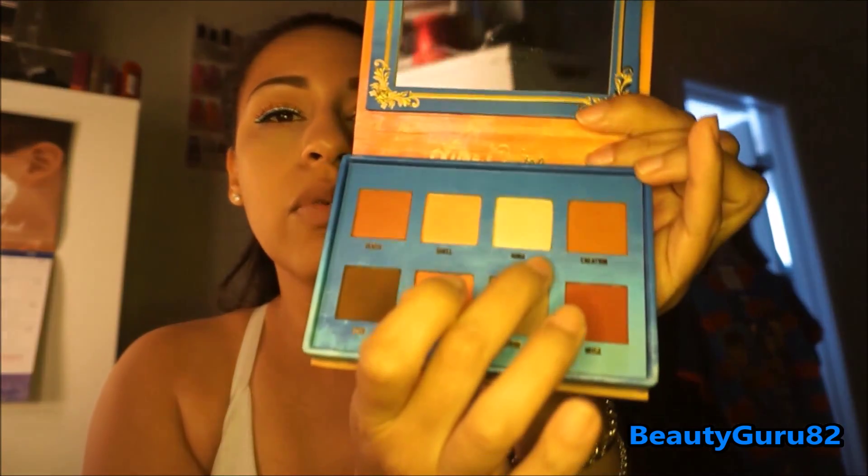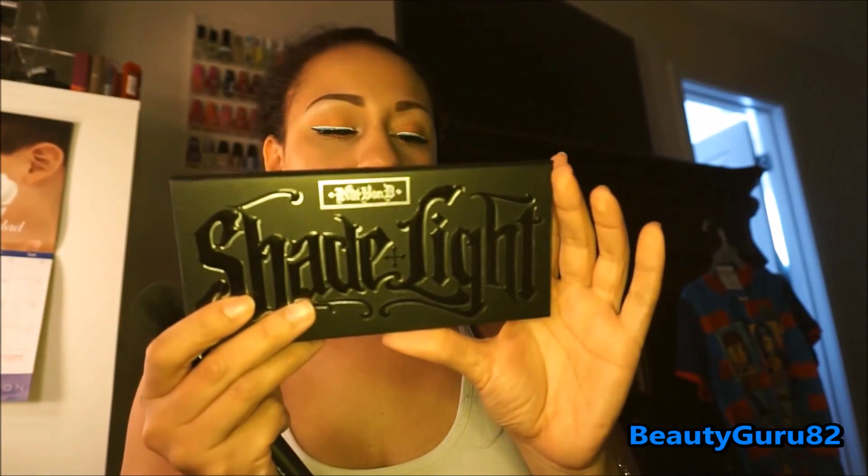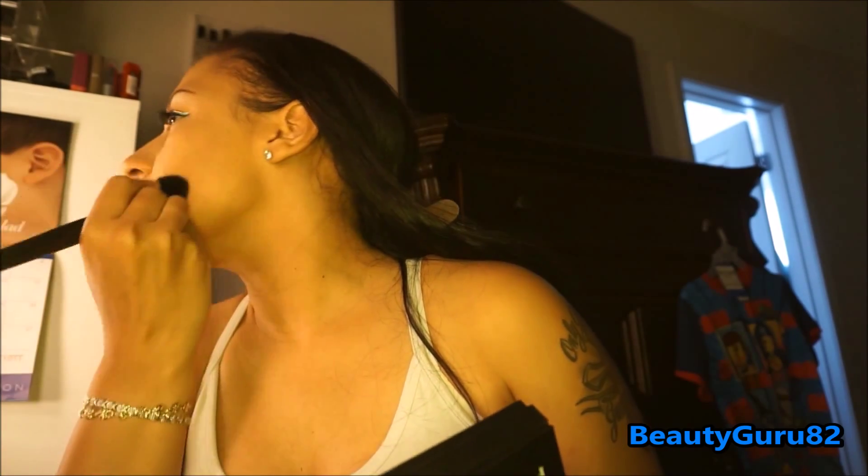The next thing I'm going to use is the Lime Crime Venus Palette — the color Aurora — to highlight the brow bone and the inner corners. I'm going in with my Kat Von D Shade and Light palette to contour my face with Sombra and Shadow Play, using an angled blush brush from e.l.f. If you have a suggestion for a nice inexpensive contour brush, let me know in the comments — the Kat Von D one was like $36.